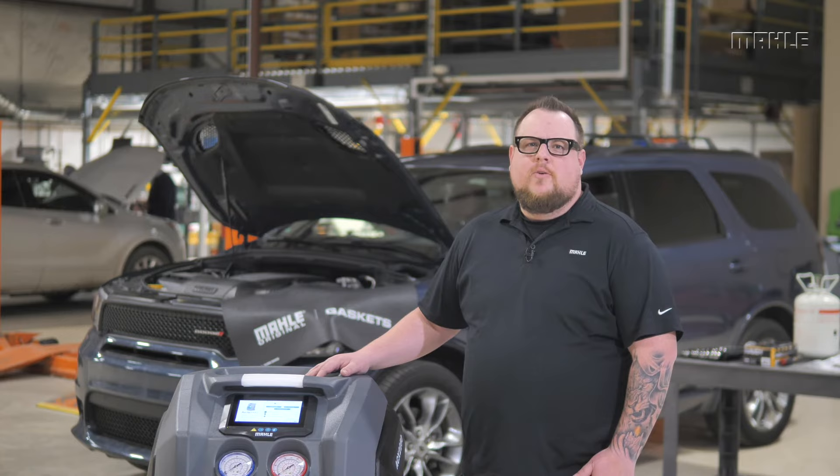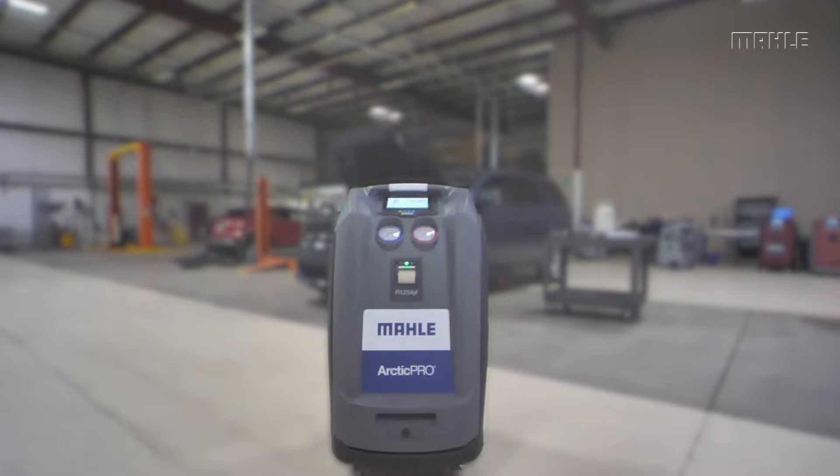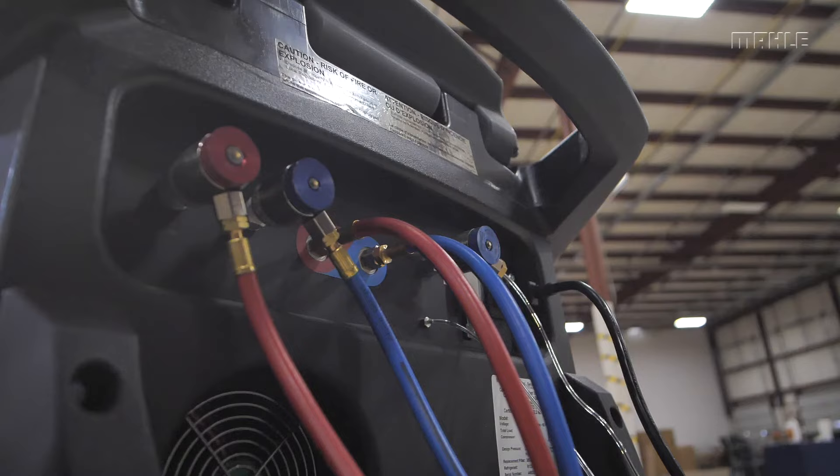Prior to your first AC service, you'll want to make sure that your unit is positioned on a flat, vibration-proof surface and that the casters are locked to keep the unit from rolling.